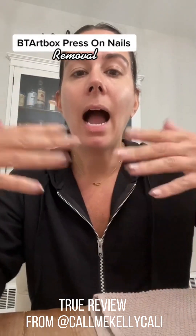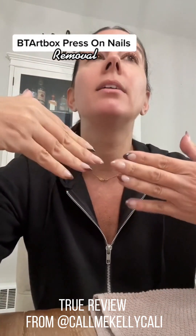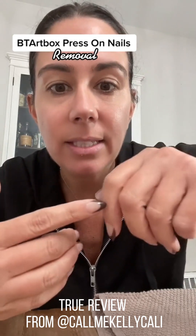Bart Box press-on nails, Day 4. I'm sitting down to remove these nails, and this is the reason I wear press-ons — because I have commitment issues, and I'm personally ready to just take these off. But I am on day four and let me tell you: solid. This is going to be a minute for me to soak these off, which I'm going to do with super hot water and dish soap. On the second day, one of my followers said to put a top coat on them, which I did, and when I wear these again, I will put the top coat on day one.